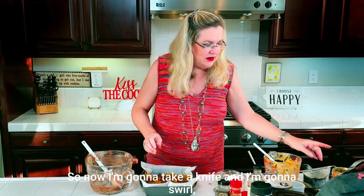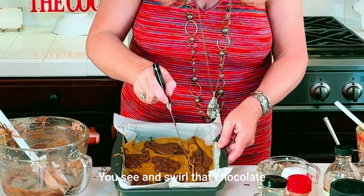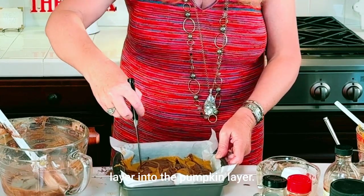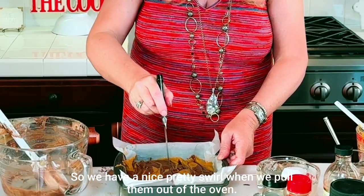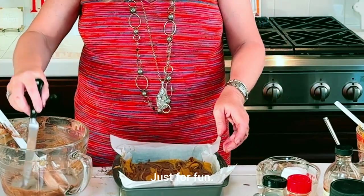Now I'm going to take a knife and swirl — just go back and forth, swirling that chocolate layer into the pumpkin layer so we have a nice pretty swirl when we pull them out of the oven.